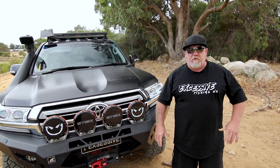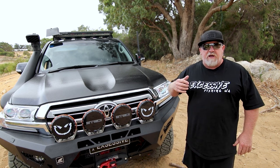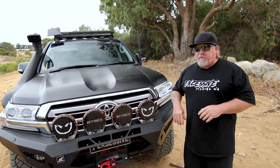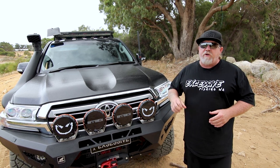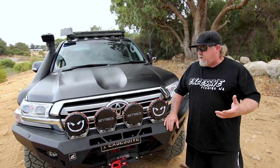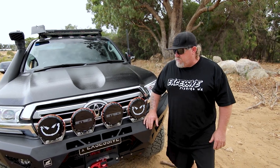Hey guys, hope you're all going well. The time has come to finally do a reveal of my 2021 chopped 200 Series Land Cruiser GXL. It's been a long time coming — we've slowly been getting it together, it's about 99% finished. We're just going to go through a few things, show you what we've done, explain why we've chosen what we've chosen, and basically give you a bit of a rig rundown.